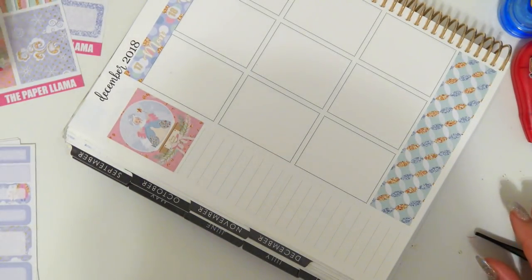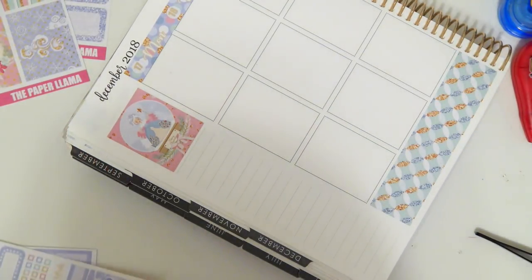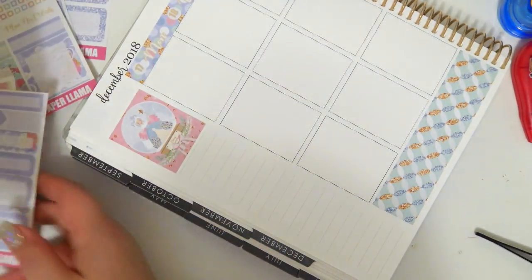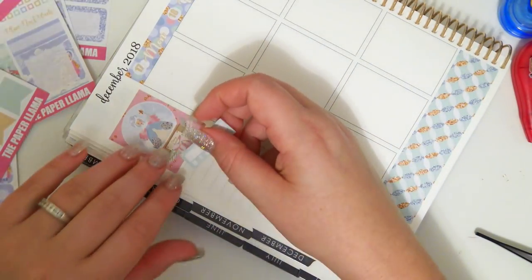I kind of want to start with the sidebar. I don't know why, I just kind of feel like it right now, so that's what I'm gonna do.